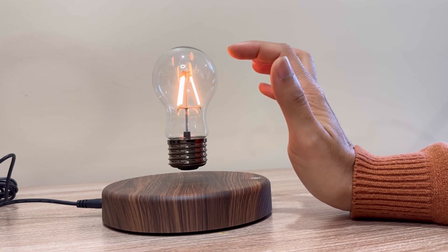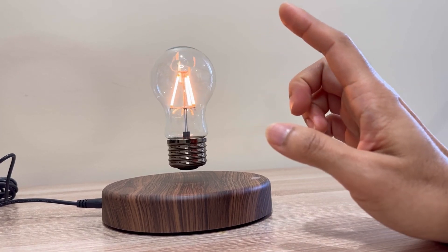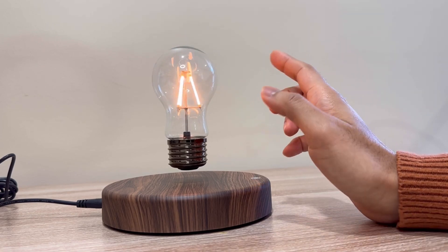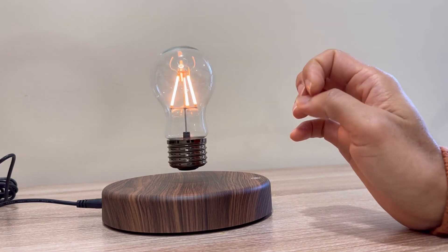If there were no air, this would spin a lot. If there were no friction from the air, according to Newton's first law, in principle this would spin forever. But because there is air friction inside the room, it will gradually slow down.